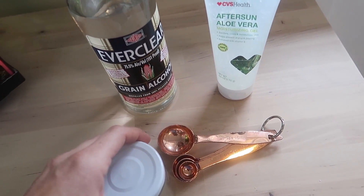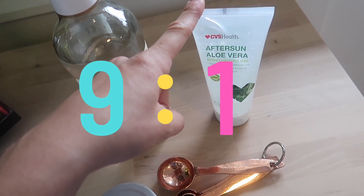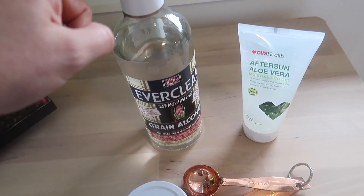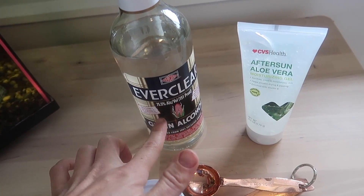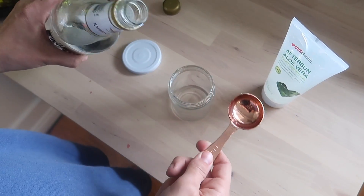You're going to use nine parts of the Everclear to one part of the aloe vera. Just think about the number 10 — that'll help you remember it: nine parts of your alcohol, one part of your aloe vera. That's going to keep you above 60% alcohol by volume so that you still have an effective hand sanitizer. I'm going to use tablespoons to do mine in this little jar.